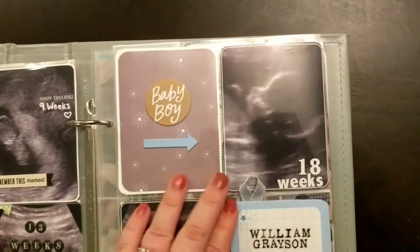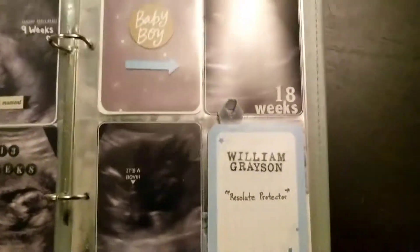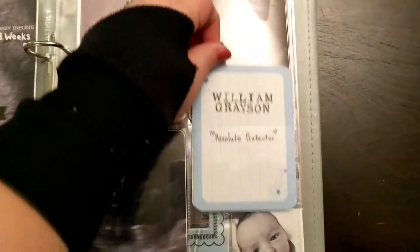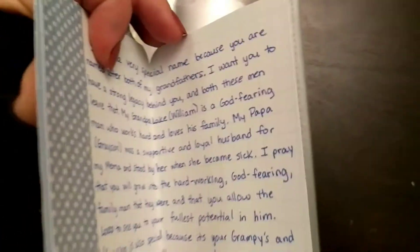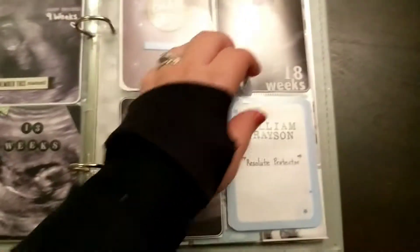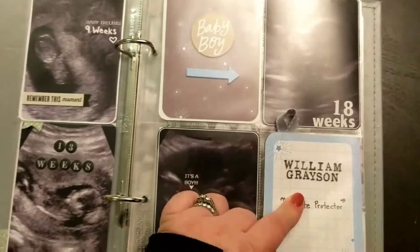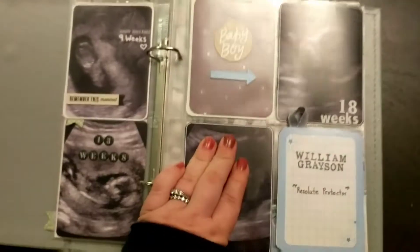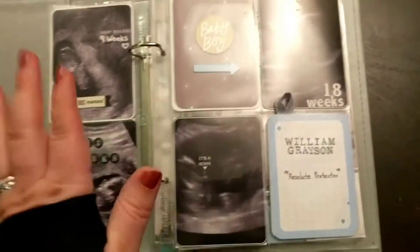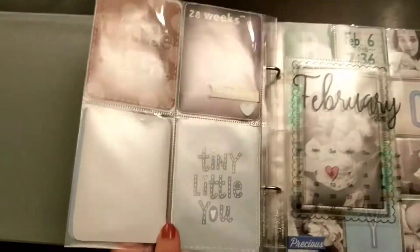Over here is 18 weeks when we found out he was a boy. I have a card for his name, and I wanted to have journaling about that — it's a pullout interactive with journaling explaining he was named after both of my grandfathers. You'll notice stars are a theme throughout. For him I've kind of leaned towards stars and clouds. Stars have been a lot easier to find than clouds, but I'm sure clouds will come into play later on.